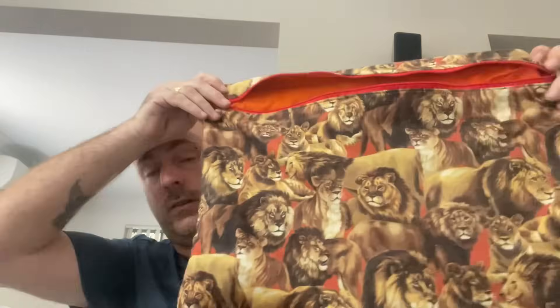This is a bag made by Nara — Nara Crafts here on YouTube. That's my first pile done — I'll reset and bring the next pile over.